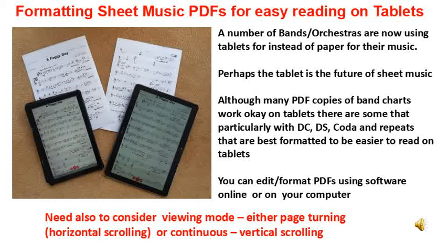If you have been using tablets for sheet music with a band or orchestra, you will have realized that many charts have been set out to be used really only on printed paper. This is not always the best design or format for tablets where you only see one page at a time, especially where you have things like the DS, DCs, codas, or repeated sections that require you to skip backwards and forwards between pages.